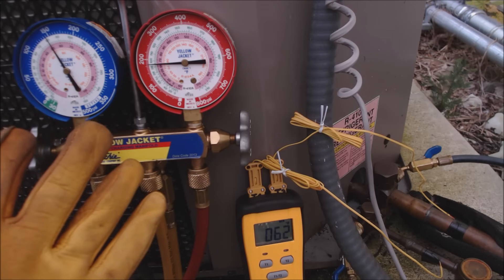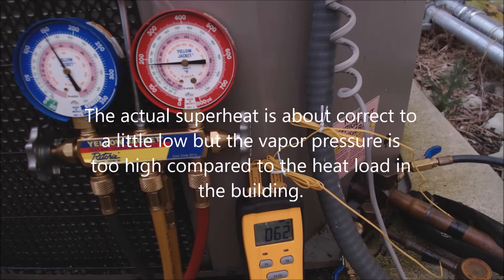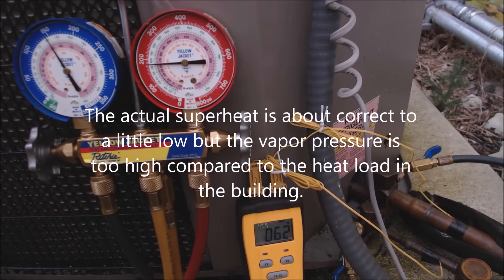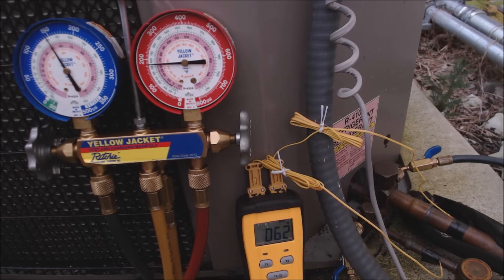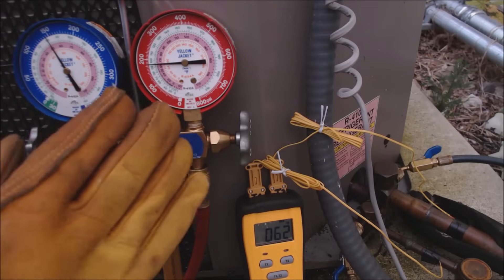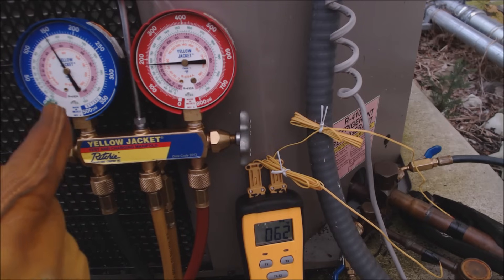Here's our issue: we have a very high evaporator coil temperature, so we have a high vapor pressure and therefore a high saturated temperature in the evaporator coil. Now we're going to go ahead and look at the liquid line. You usually charge in sub cooling for a system that has a thermostatic expansion valve, but we use superheat as well to determine any problems.